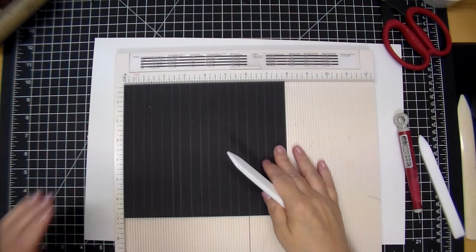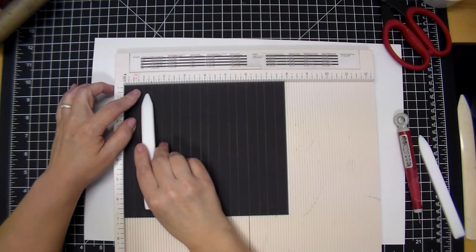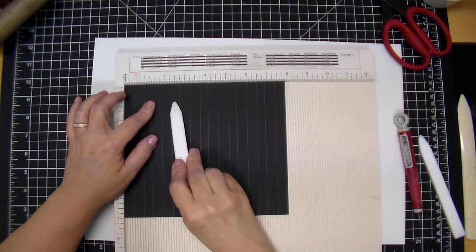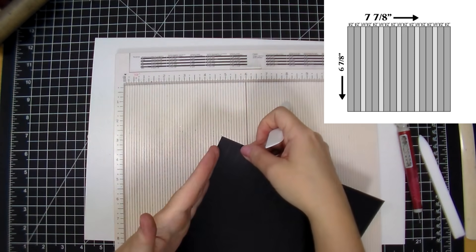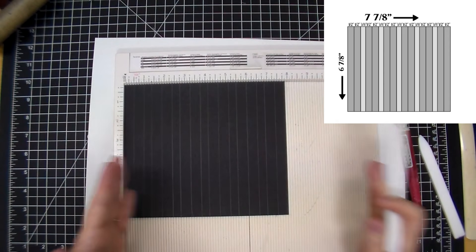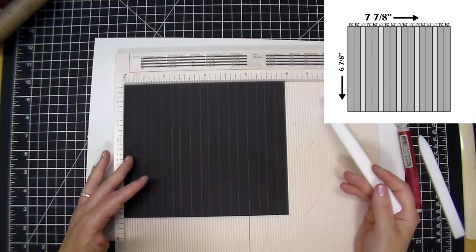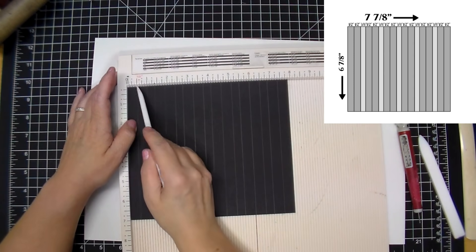Then do one half inch, one half inch, three eighth inch — repeat that pattern. When you fold over the two half inches together, that's going to be the flange that your pocket sits on. If you wanted a half-inch gusset between each page, you would score every half inch apart. But for my album I don't need a lot of space between pages, so three eighths is perfect. I've scored at one half inch, then one inch, then counted over three for the gusset and scored there.